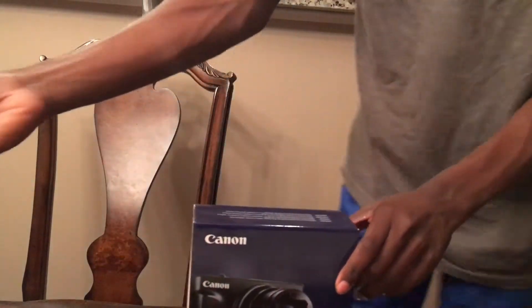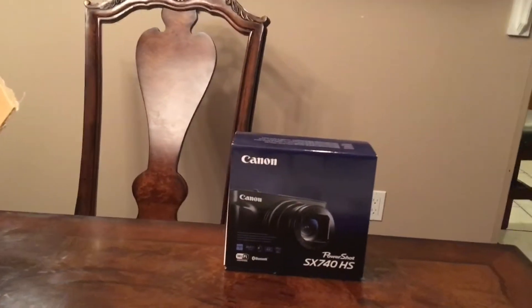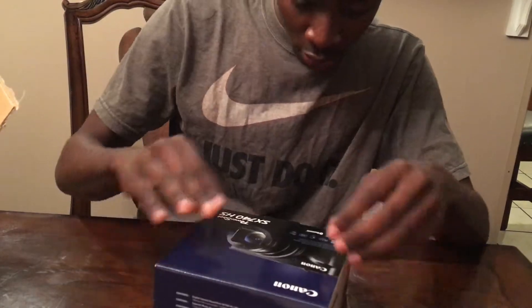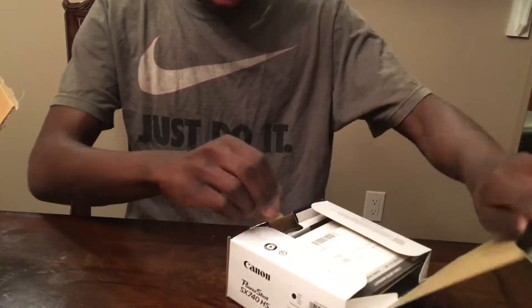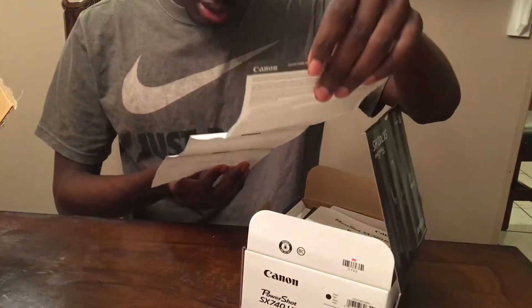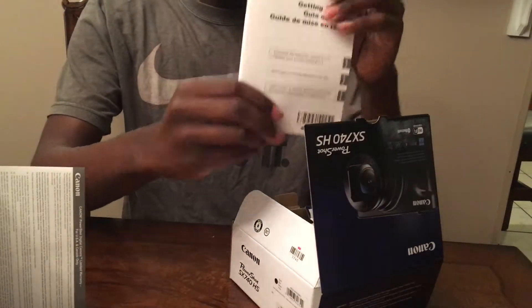I need some better lighting. Alright, let me open it. Let's see what the directions are for. Okay, let's get it started.